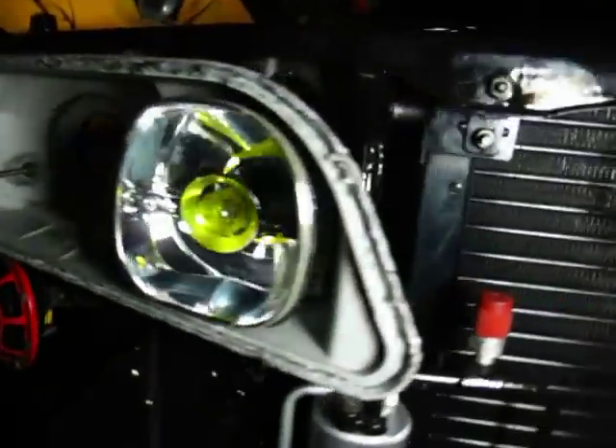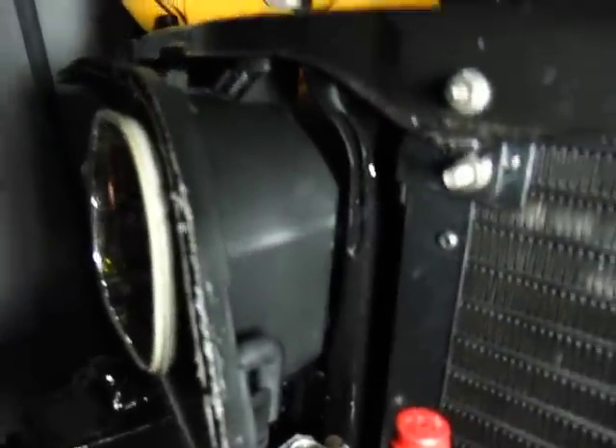I put the JDM headlights in — a little custom modification there. Hopefully you guys figure it out without me telling you. This is the teaser of what's to come with the complete retrofit.